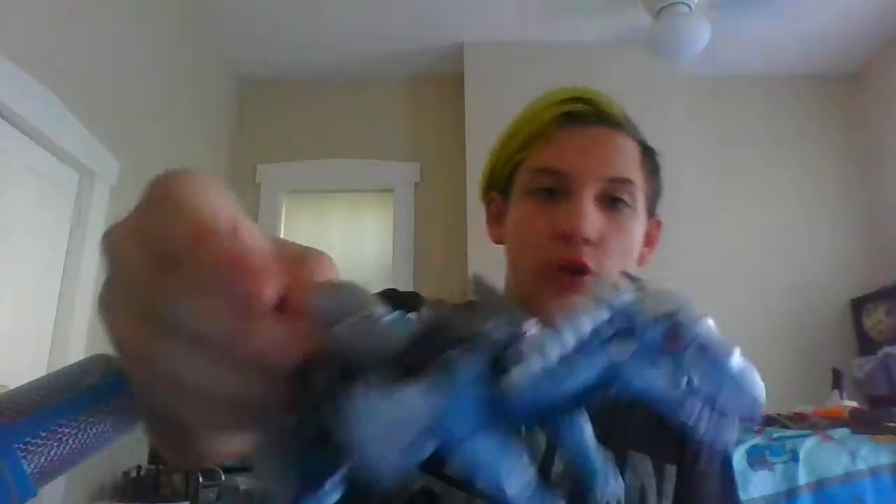It looks a bit weird — I think I transformed this guy incorrectly. The instructions were weird. He comes with these little axe blades. Let me just slot them in right there. They're not peg-in, they're more slot-in. Overall, pretty cool looking.